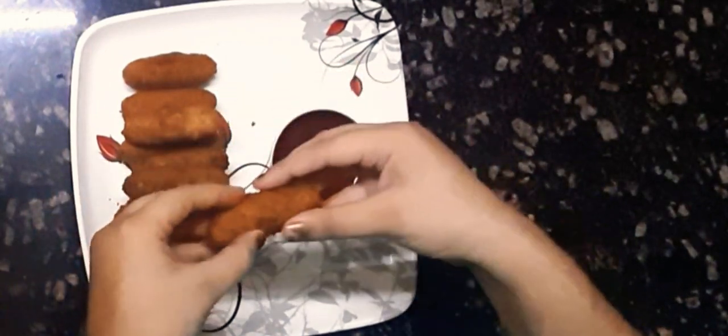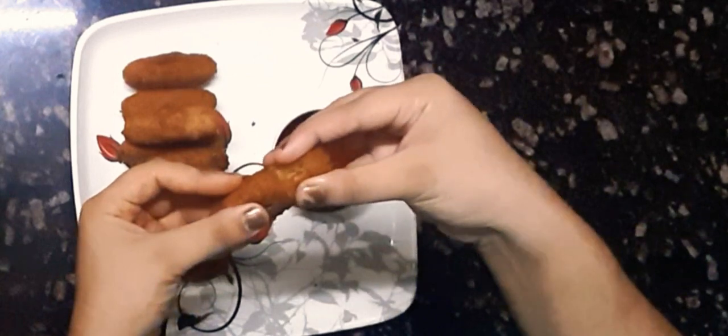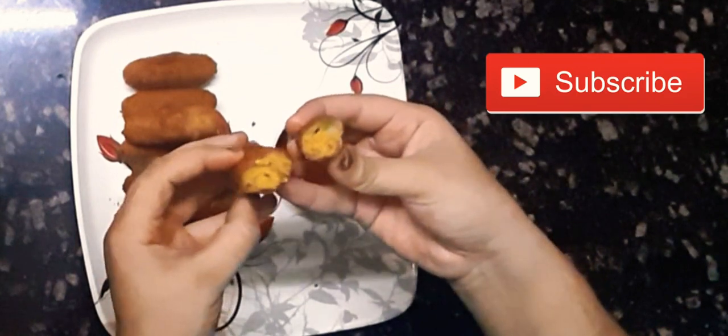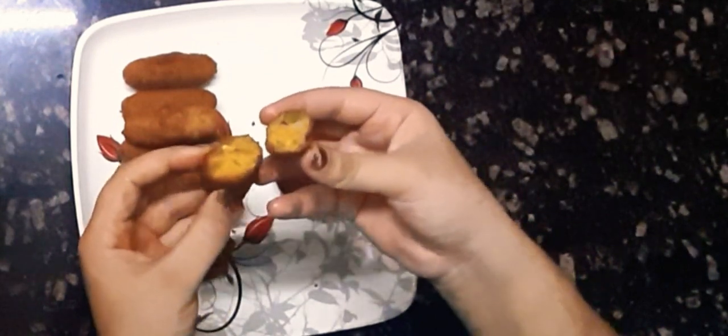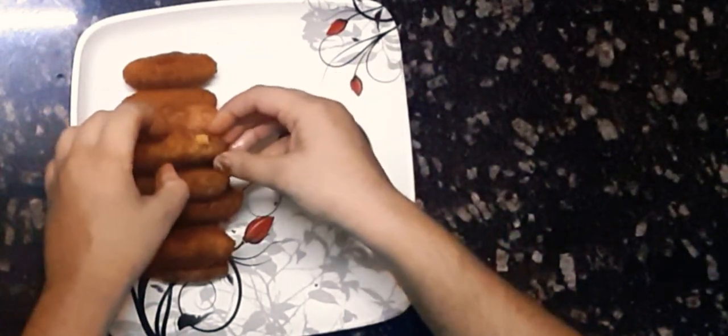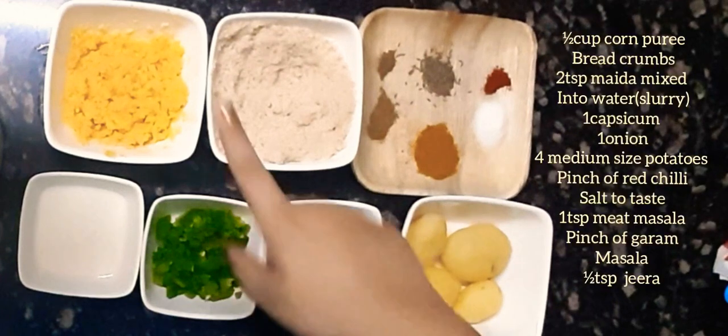Hey guys, welcome to my kitchen! Today we are going to make these crispy crunchy corn fingers. Before we get started, make sure you subscribe to my channel and press the bell icon to never miss an update from Reed Cooks. So let's get into the video.